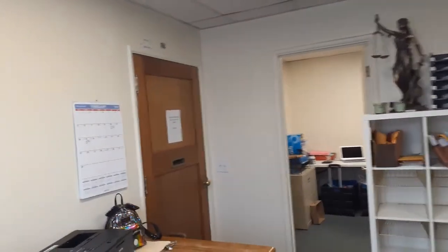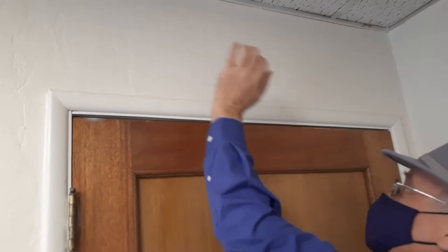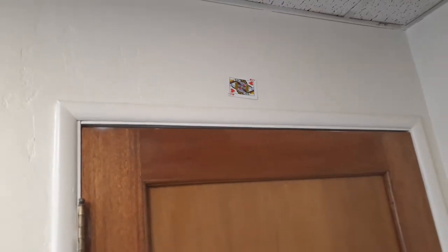I ended up with a few extra here. That's your card? Yes, that's my card.